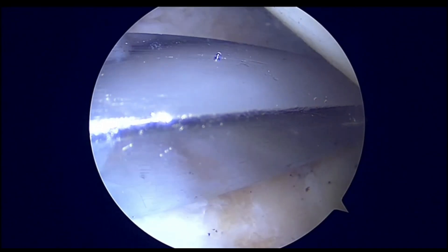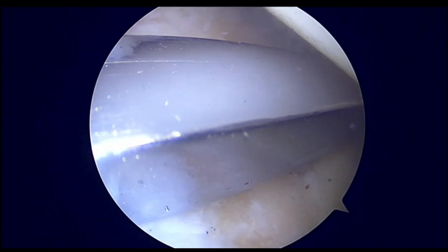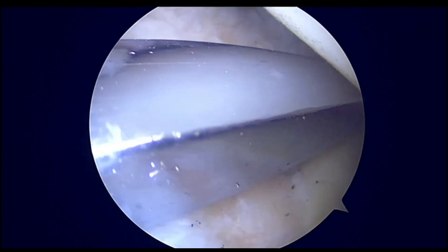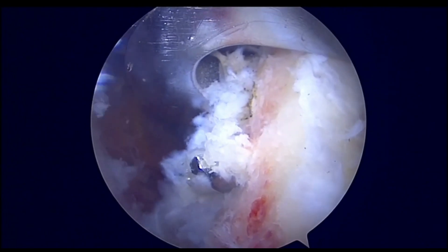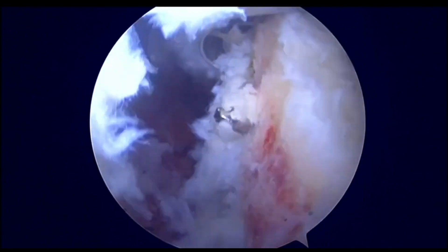The drill holes will be used for passing two ChAI sutures, which will then be replaced by two loop-in sutures. These loop-in sutures will be used to pass the fiber tape and circular system through the holes from the graft.